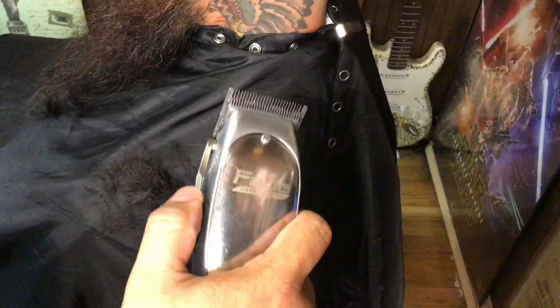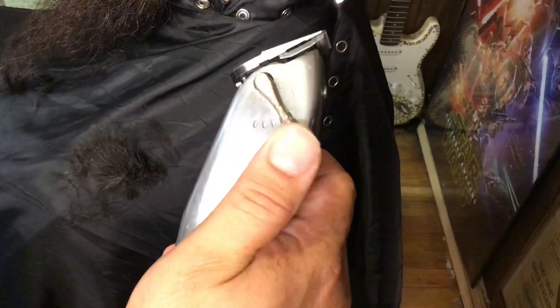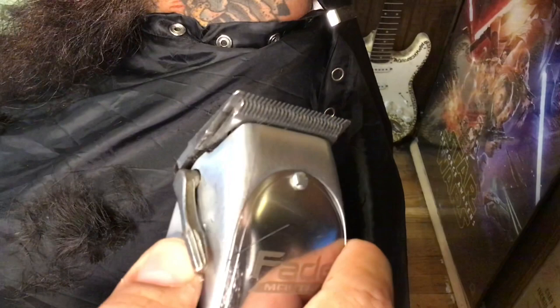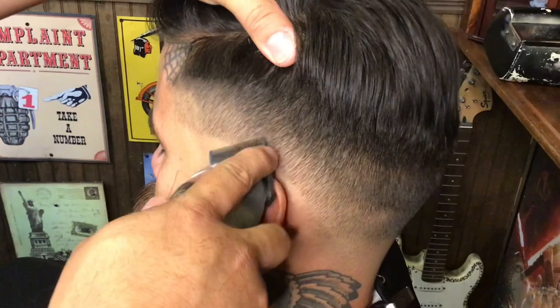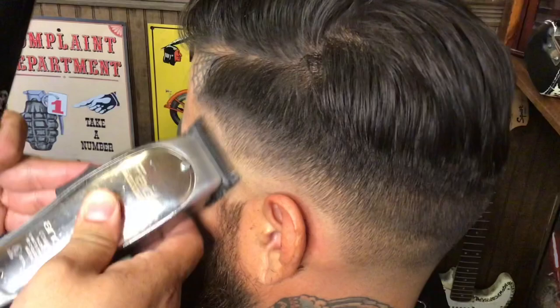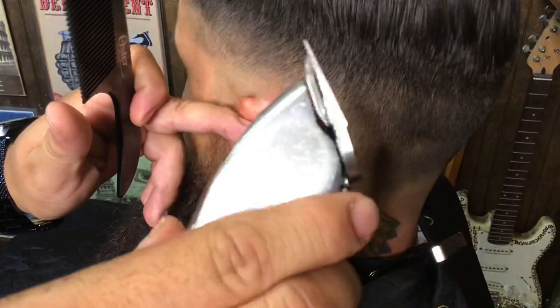The clipper I will be using is the Andis Fade Master. There's a trick with these — having them open versus closed makes a difference. When the blade is closed it gets nice and close, meaning it's going to cut really defined and really short. When it's more open and the teeth are exposed, you're able to do some blending without doing too aggressive a cut. So I'm going to keep it nice and open. The motion I'm using is just kind of like a rocking motion — just like that.